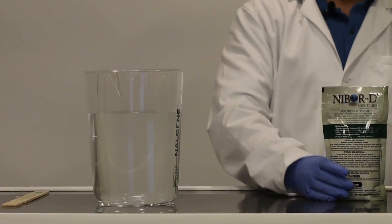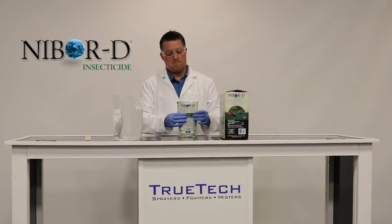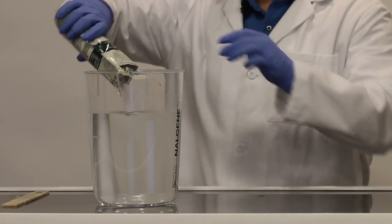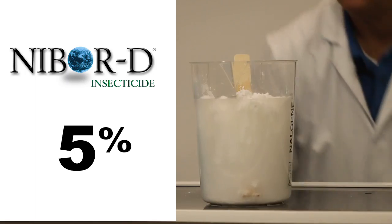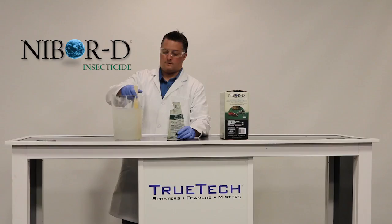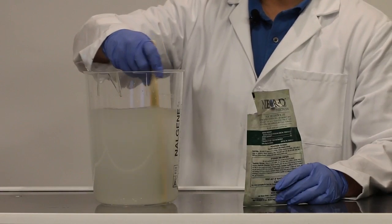Let me show you how easy it is to mix into a 5% solution. I've got my PPE on. This NIBOR-D is in a one-phase solution, and after a couple of minutes, the NIBOR-D will completely dissolve and you'll have a clear liquid.